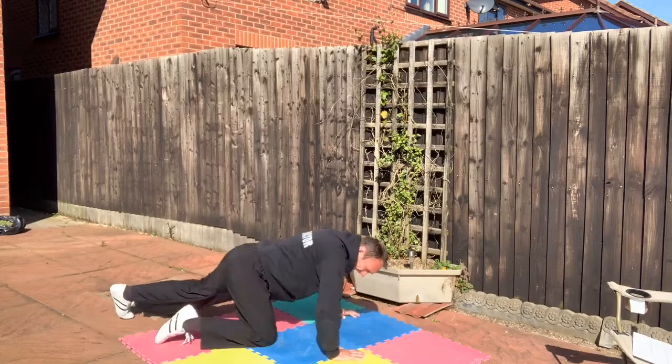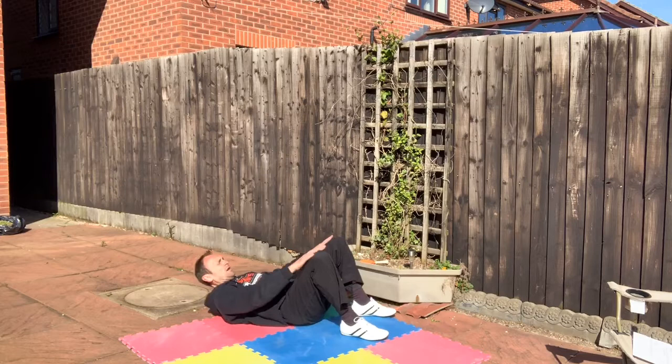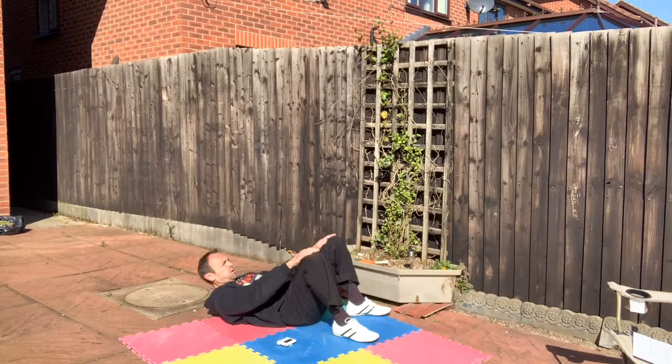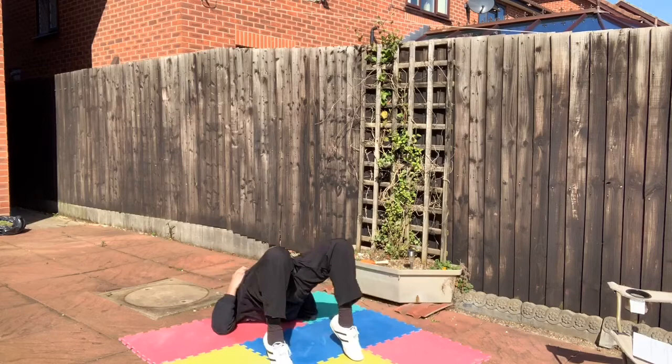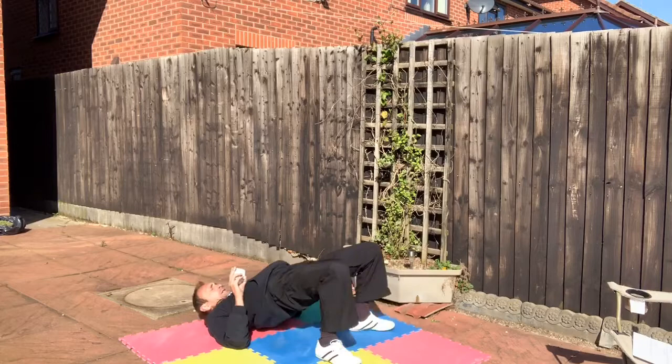Next one — fingertip sit-ups. Hands here at the shoulders, squeeze up and go. Then bridges: lift those hips up. Bridges are quite easy, aren't they? Not difficult to do.